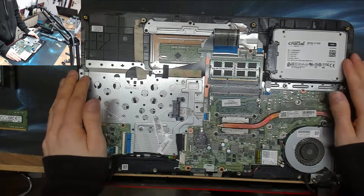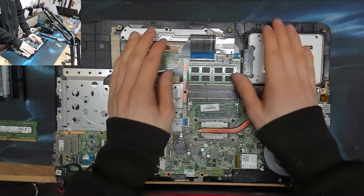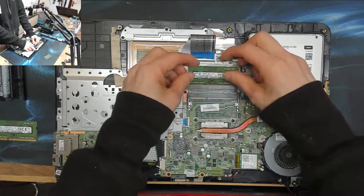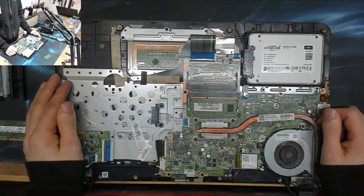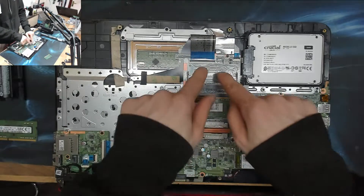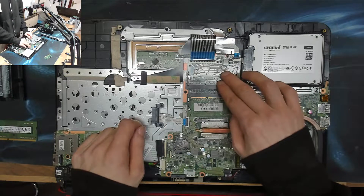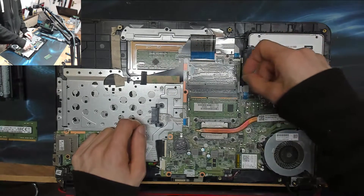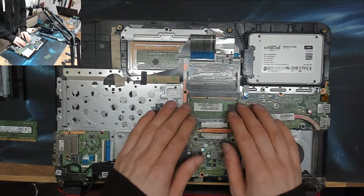If you only have one module in your laptop, you're unable to do this test and will need to take it to someone with spare memory or a computer shop. Another scenario: you swap modules and neither works. Try moving the known-good module to the other slot. If it works in one slot but not the other, that memory slot is faulty — uncommon but not unheard of. Try a toothbrush or compressed air on the slot terminals; that may sort it. Otherwise, you may only be able to use a single memory slot.